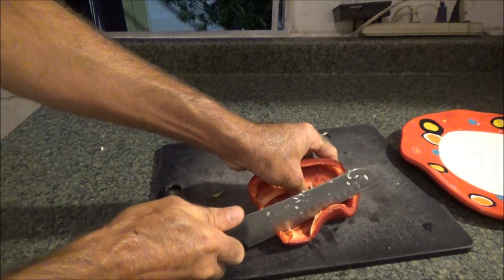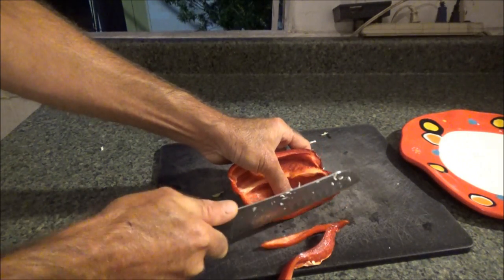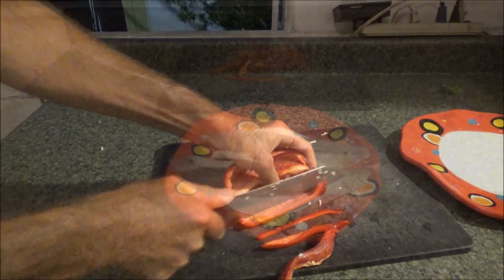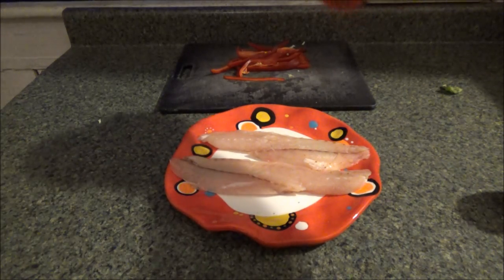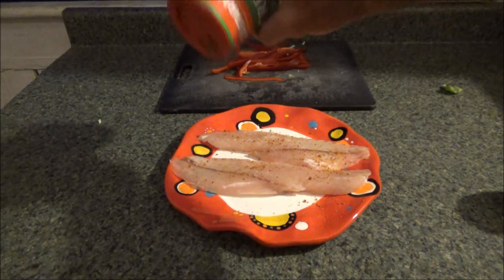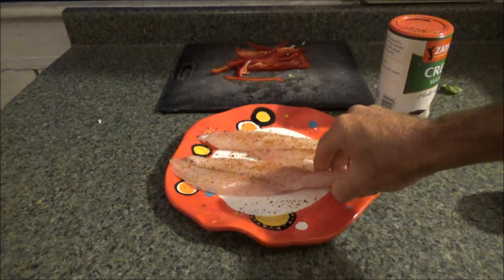Now I'm going to go ahead and cut my bell pepper — this is for later. I just want thin slices. Here are my fillets. I'm going to sprinkle some Creole seasoning on them, on both sides.